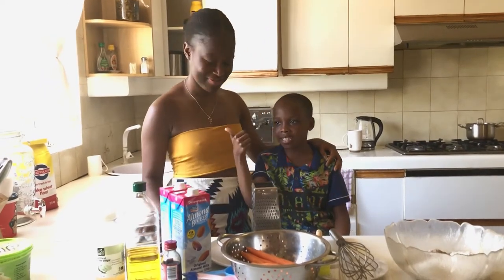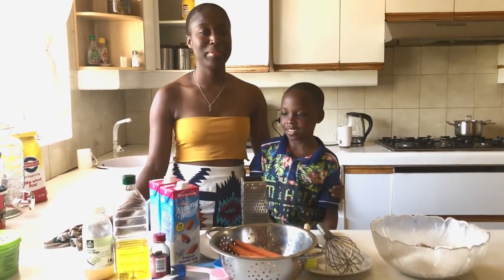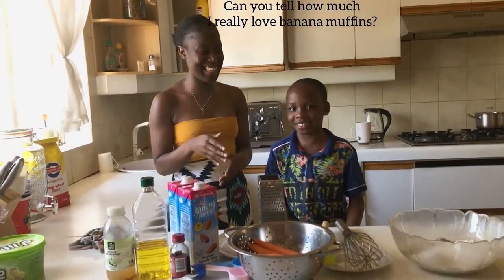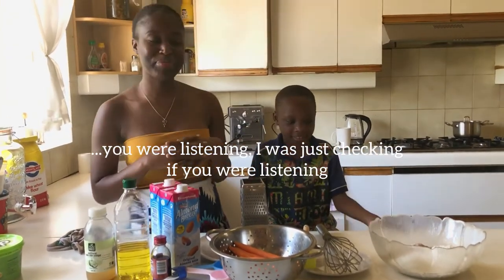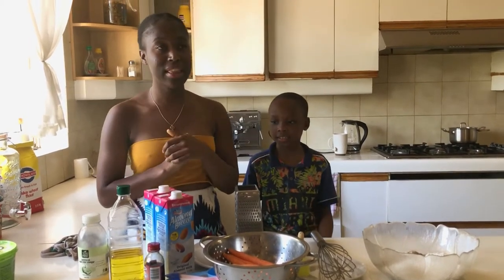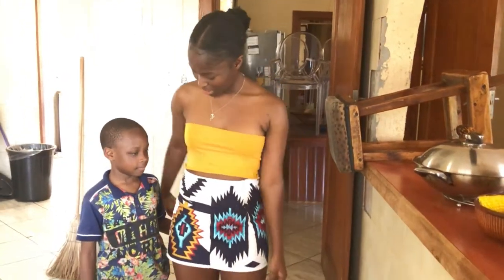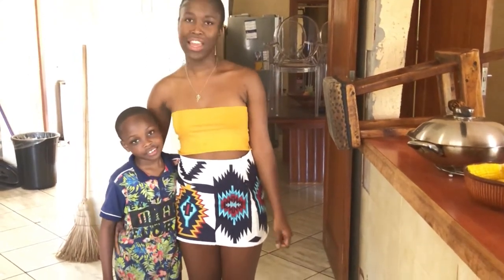My auntie's right here, this is my friend that's going to help me today. Today, as you heard, we're making banana muffins — let's jump right into it, it's just going to be a quick thing. Also, happy heritage day! We are wearing our heritage day outfits to celebrate. Okay, let's begin.